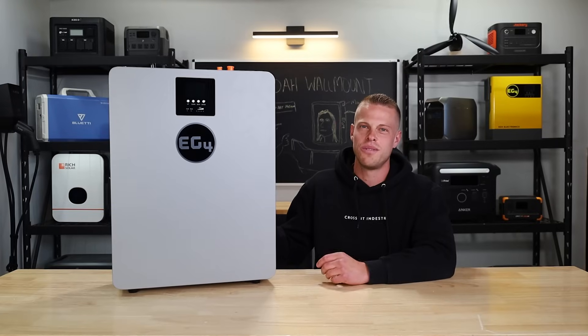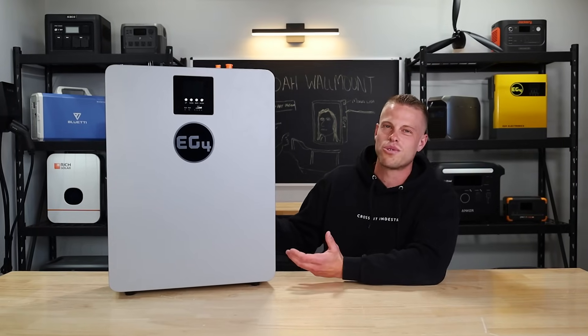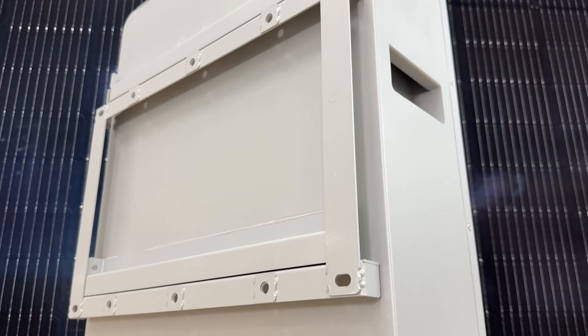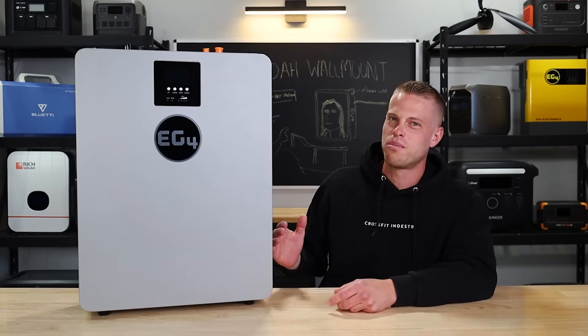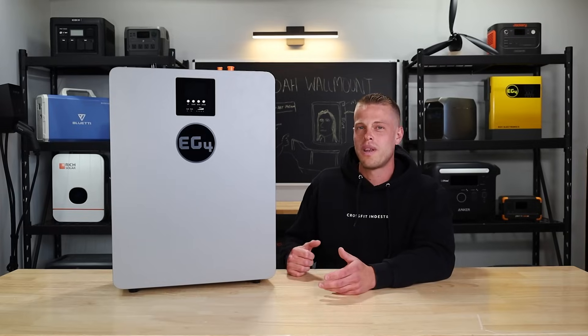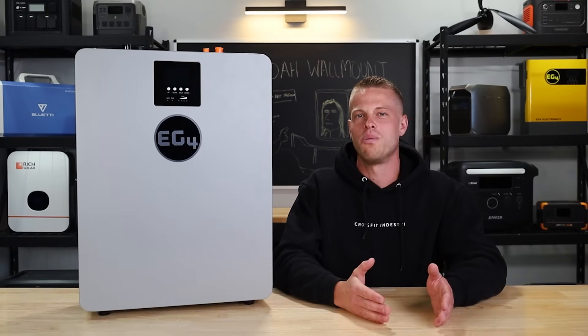EG4 has been absolutely crushing it lately with their indoor and outdoor wall mount batteries, which is clear with this new one they just released. This is basically an LL server rack battery just in a wall mount case. We were pretty stoked when we first saw it. It's small enough you could just about pick it up and throw it on your back like a backpack. EG4 is advertising this as the perfect pairing with the 6000 XP inverter — but is it worth spending your money on, or should they be putting more effort into more impactful products?